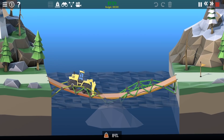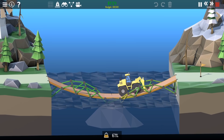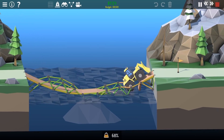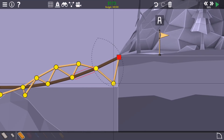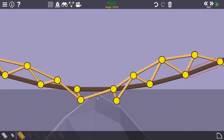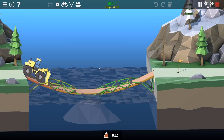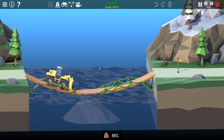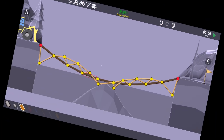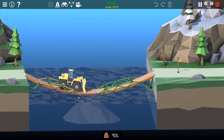I wonder if bringing that down will help. Yes! Okay, I'll probably have to bring that side down too. The road is really not in a good place. So I'll bring that one down and maybe get rid of that brace as well. The percentage is going so high - let's make these triangles bigger so there's less stress on the road.